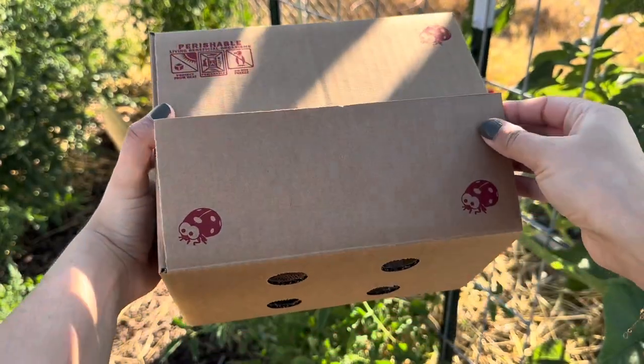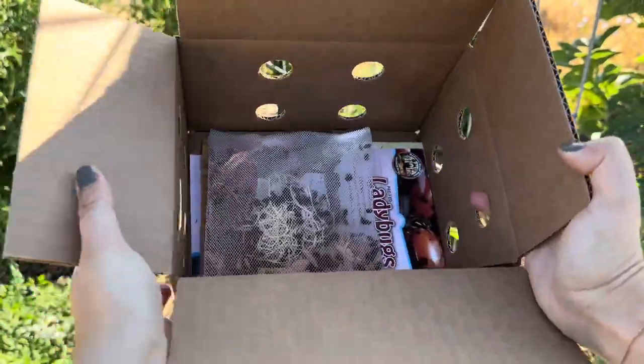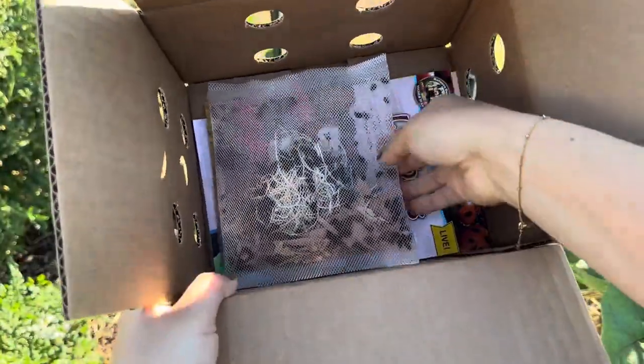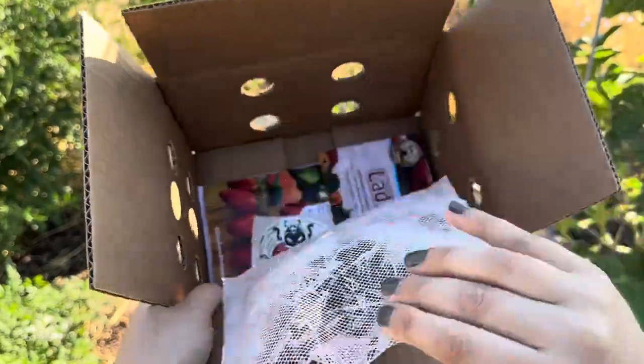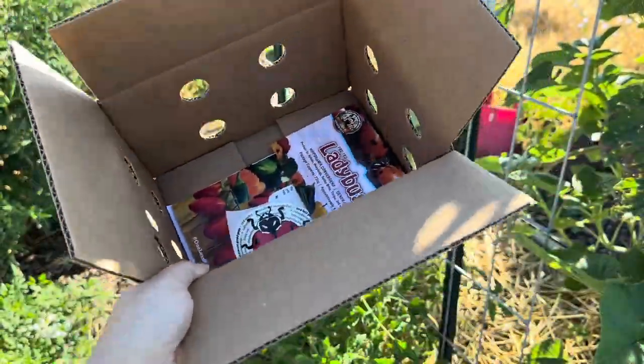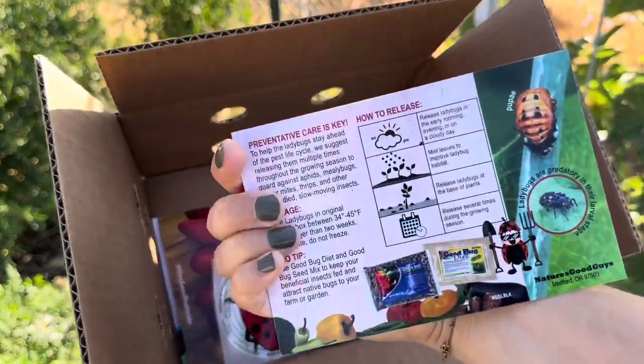Welcome back to another Nature's Good Guys release video. Today we're in the garden releasing everybody's favorite ladybugs. When you receive your purchase of ladybugs from Nature's Good Guys, this is what it's going to look like — the ladybugs will be in a mesh bag or a cloth bag, depending on the size that you get.